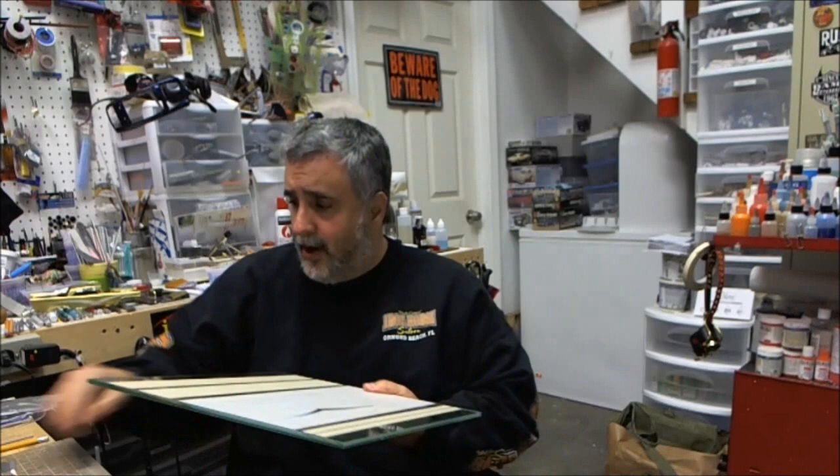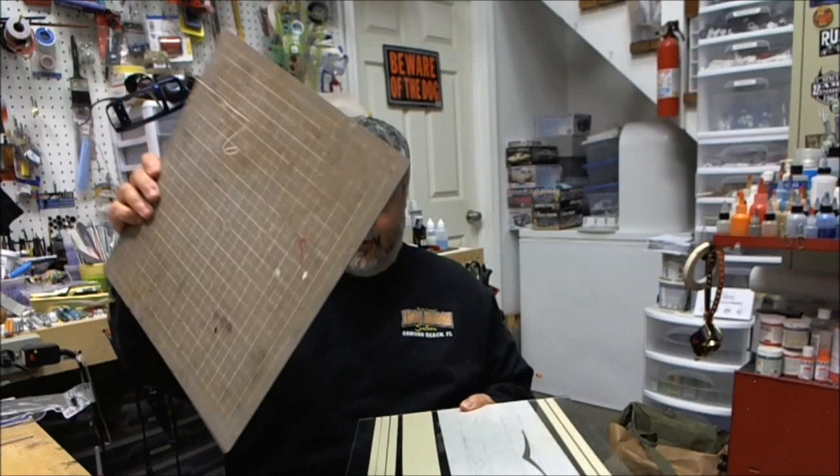Be careful with it because you don't want to break it. Also, if you need a guide or a grid, just put your grid board right underneath the glass and you're good to go.